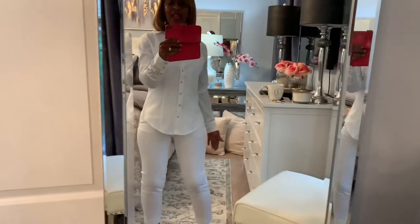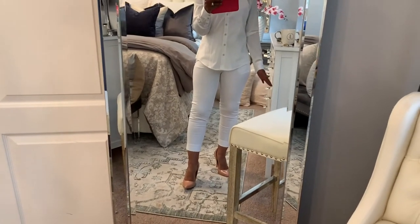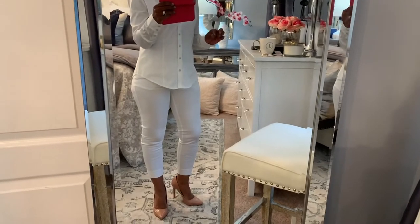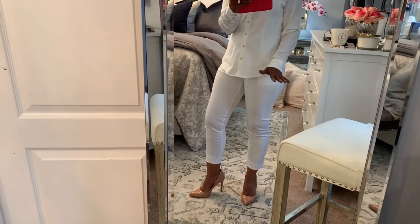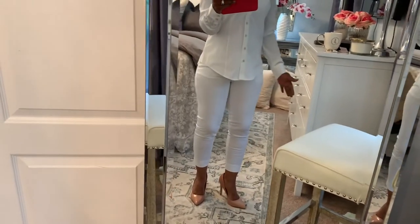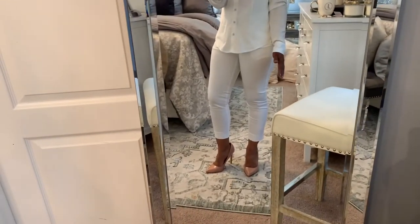Let me change the shoes and I will be right back. I changed the shoes to a pair of nude pumps. Both pairs of shoes are from Charlotte Russe. I don't like these as well as the black pumps, but I still like them. I just wanted to give you a different look, and since this outfit is white, I think you can get away with wearing the nude pumps.